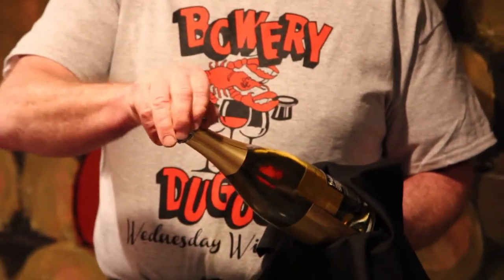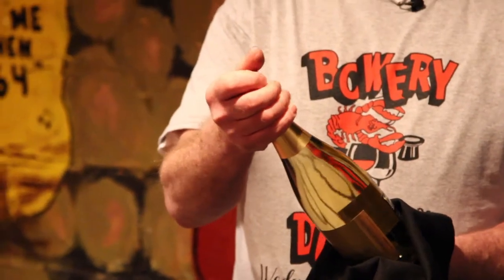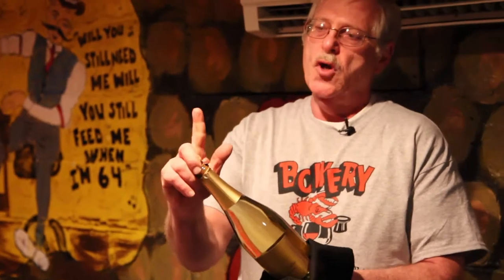So then the cork, without even touching it, can pop right off. And if you keep it on an angle — some people like to hold it, some people put a towel over it — you give it a little bit of turn. Keep it on an angle, so the gases go this way. Whenever you open your champagne, it always bubbles over the glass.